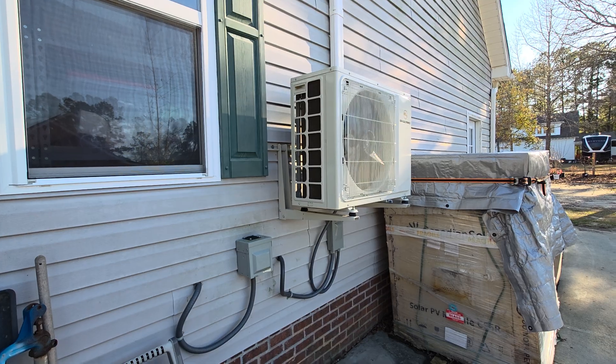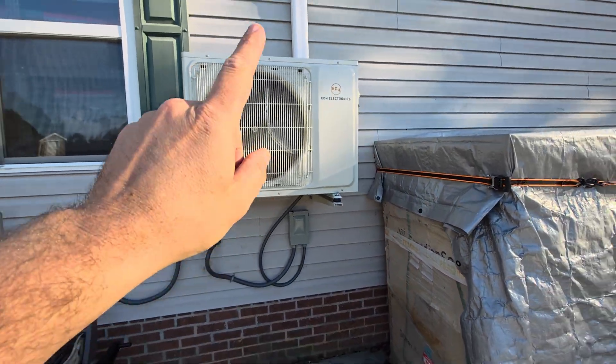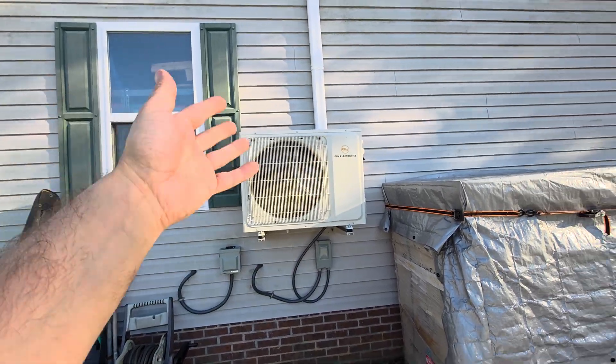I haven't used the central air units since installing these. But what I have done is ordered a third one, which will be here on Tuesday. I'll do an install, which will then cool my whole garage.